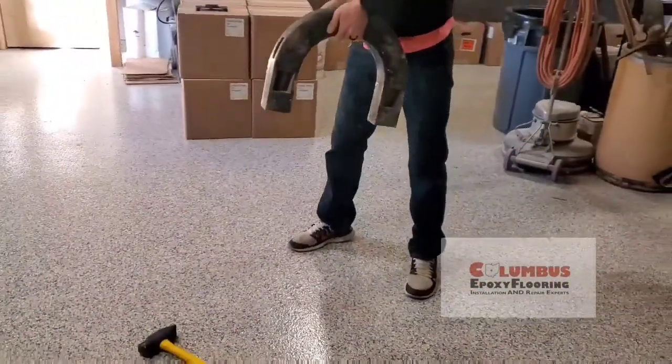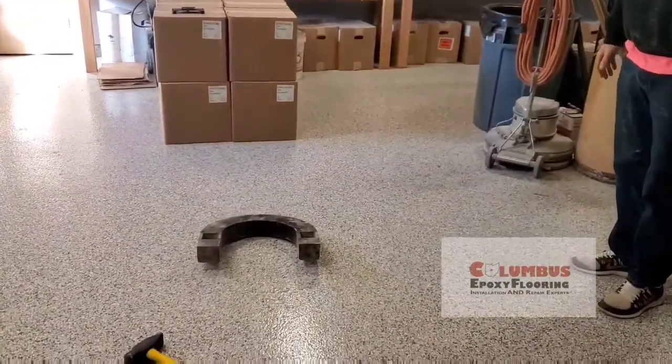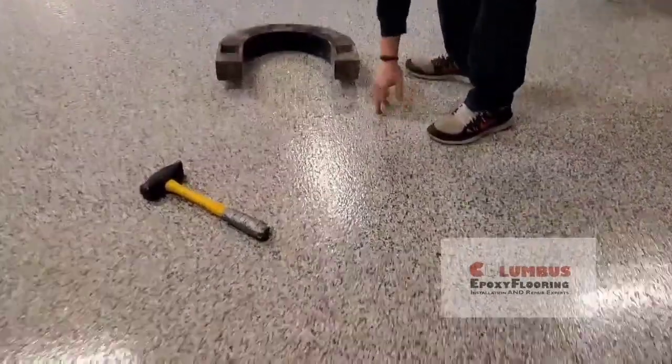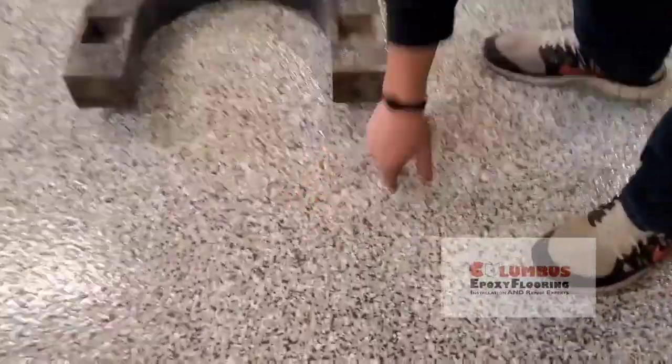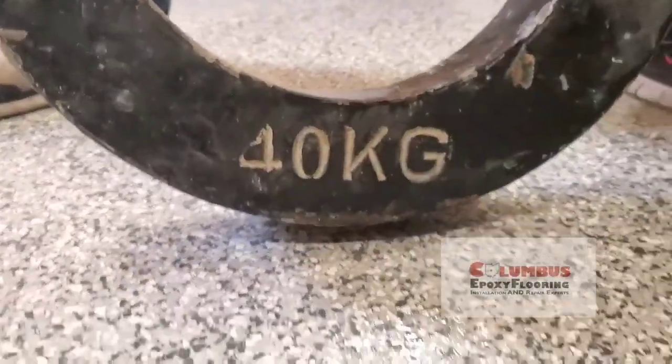I know this is going to do something. Don't try this at home. It actually did less than the other one. Yeah, here's a little bit of a gouge there. You can see it there — what that did. You can see it says 40 kilograms right on it. You can look it up but it's close to 80 pounds.